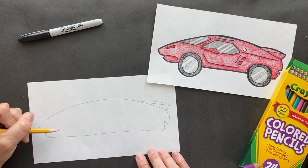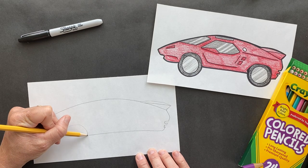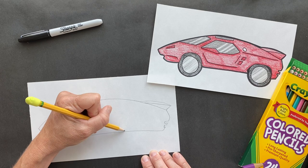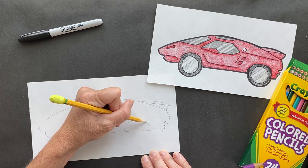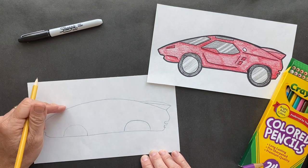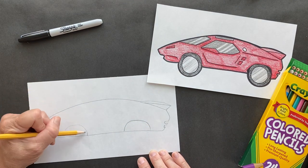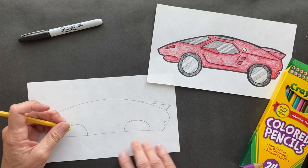We're going to put the wheel wells right here. Let's make one right here and one about right there. The wheel wells are a little bit deeper than that, but we're doing our best. I learned a lot about these cars today.